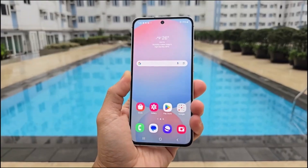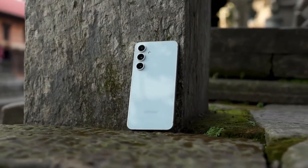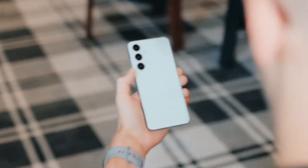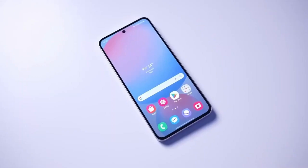Let's take a closer look at what these upcoming devices have to offer, especially in terms of performance. Starting with the Galaxy S25 FE, Samsung is going with the Exynos 2400 processor.